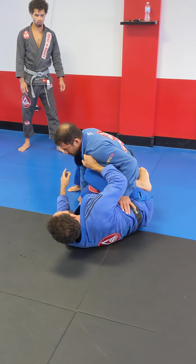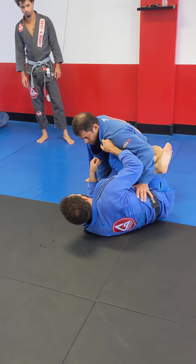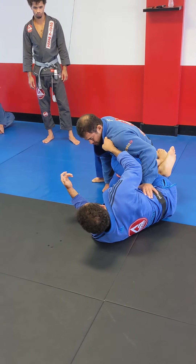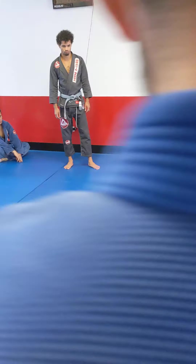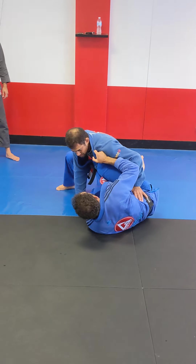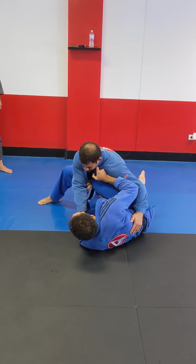Having that knee here is very important. What do I look for as far as guard retention? Some basic stuff, but it really helps. In order for him to get me stuck, he needs to hold my collar to avoid my movement. So I'm trying to do the opposite.